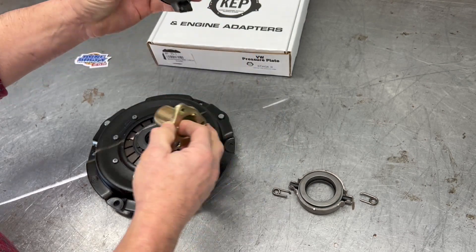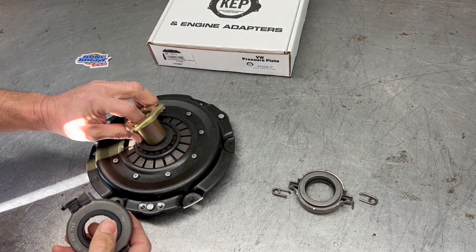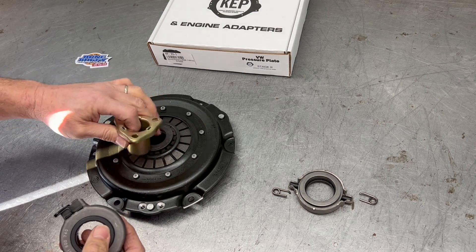Another easy way to tell is if you have an early pressure plate, the sleeve will not go through this center ring.